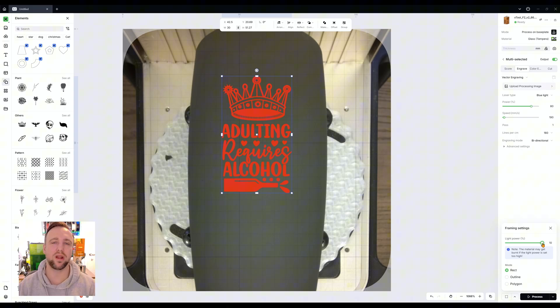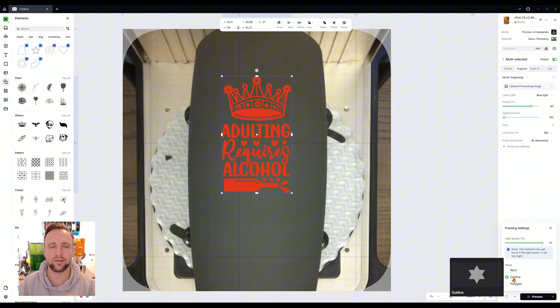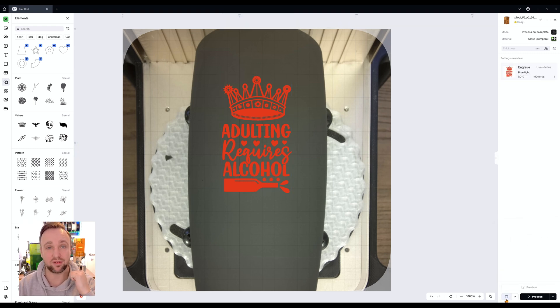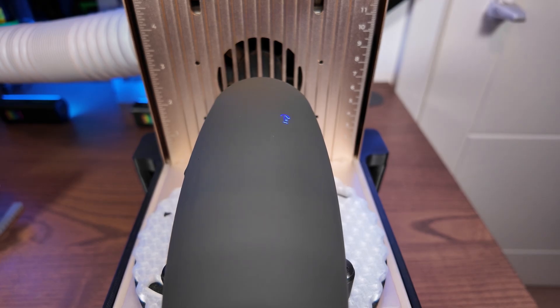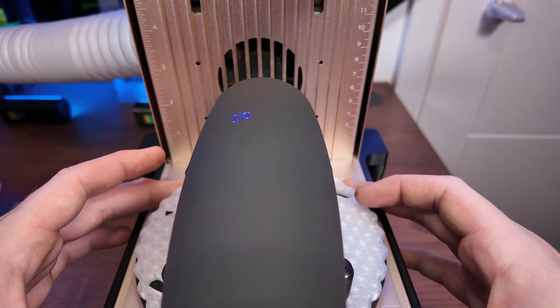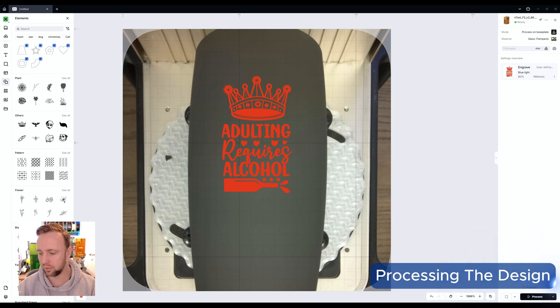Now we need to manually frame this design — first to make sure it's central, second to make sure it's straight, and third to make sure it fits on the curvature. In the bottom right click the down arrow. I have light power set to 10. I'll use outline framing mode so it draws a line around everything to show exactly where it's going. Looking at the framing, the positioning looks absolutely fine. I'll rotate it slightly to make it straighter, and we're good.